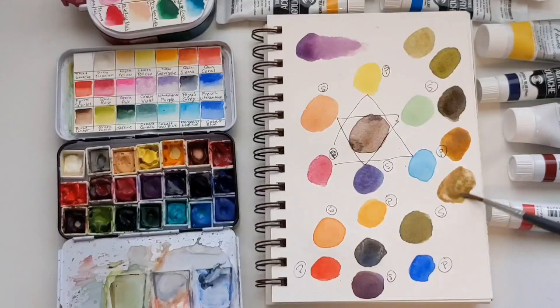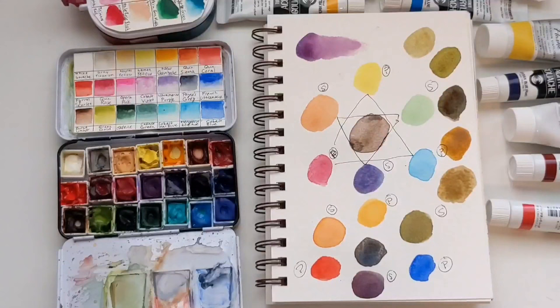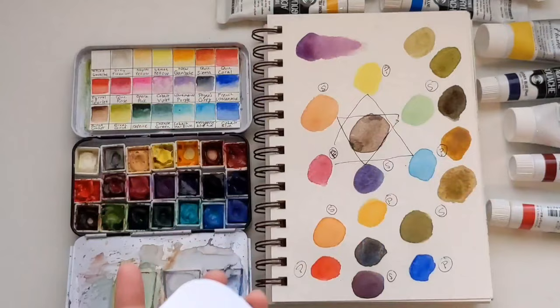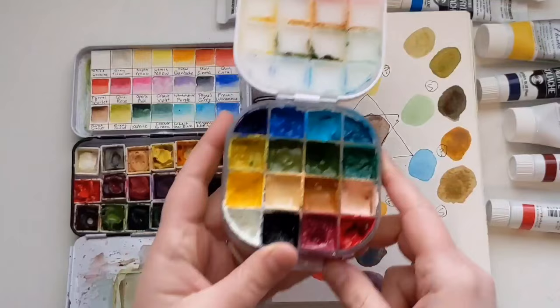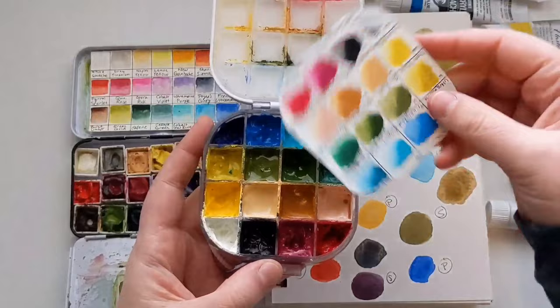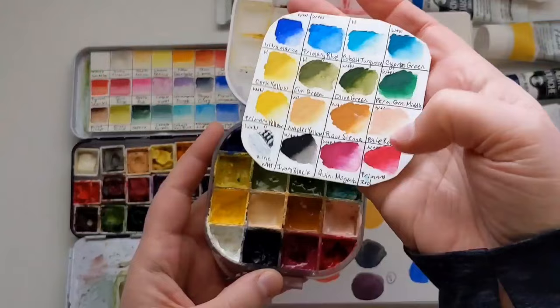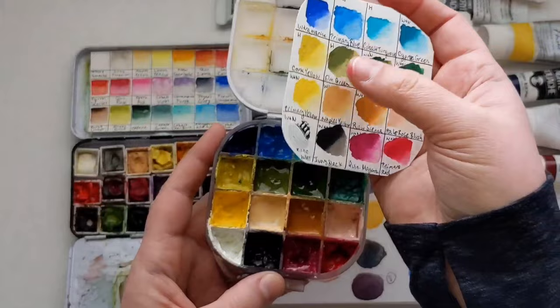That is a huge jump ahead. If you just understand what we went over — primaries, secondaries, cool plus cool for green, warm plus warm for orange, mix them for the best purple — and know that mixing across the color wheel or all three primaries gets you mud and neutrals, you can experiment and see what you can get from your palette. I made a gouache palette and forgot to include brown, so I just mixed different greens with my primary red. Red and green are opposite on the color wheel, so they give mud — and mud is brown.